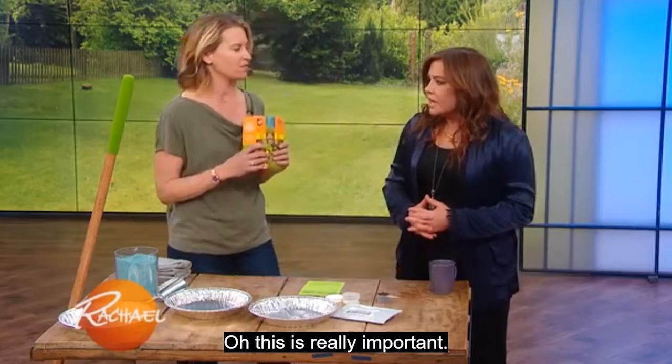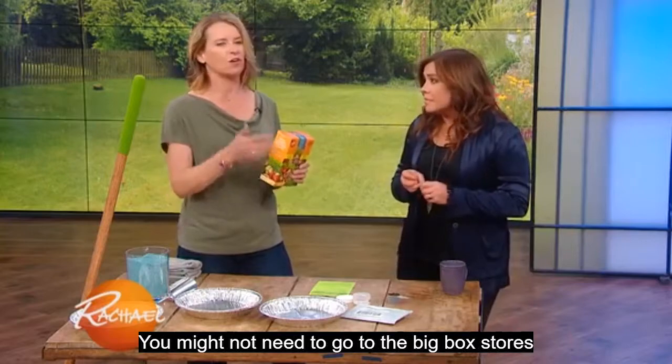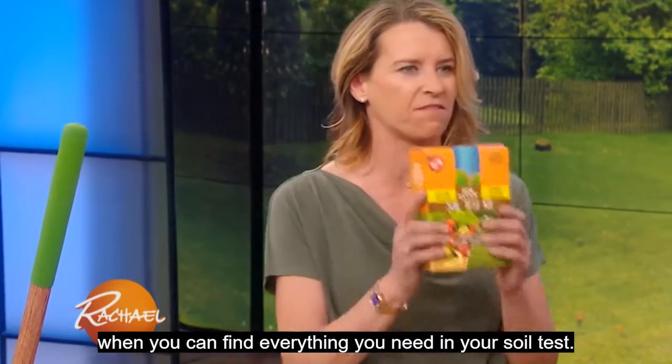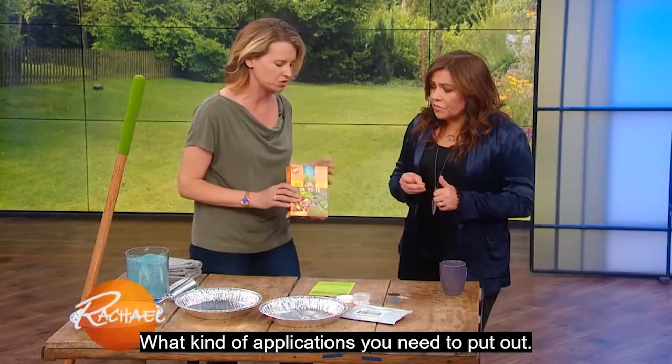Soil test — this is really important. Your soil holds all your nutrients. You might not need to go to the big box stores and buy all that crazy fertilizer that costs a lot of money. You can find everything you need from your soil test — what kind of applications you need to put out.